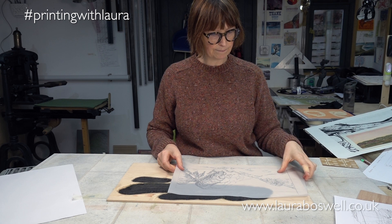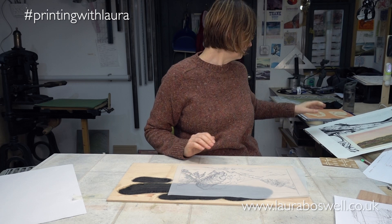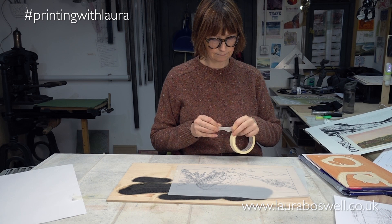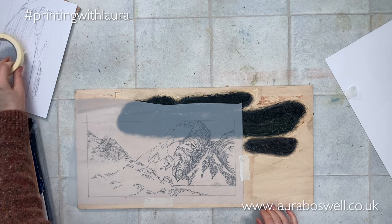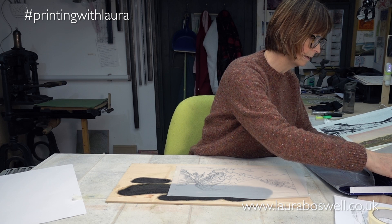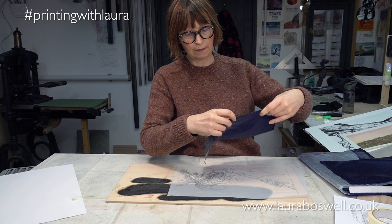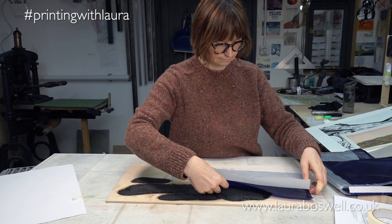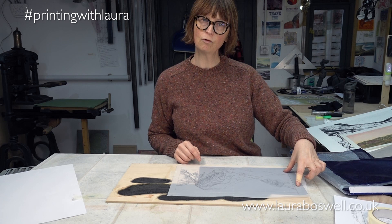All I need to do is grab myself some masking tape and tape this down nice and secure. Then I'm going to get myself some carbon paper — this is just office carbon paper, the sort you would use for documents — and I'm going to pop that under my tracing so that I can trace out this foreground part of the woodblock.